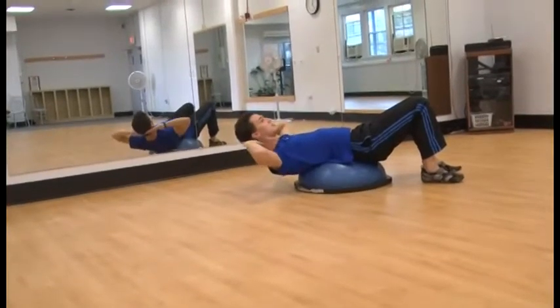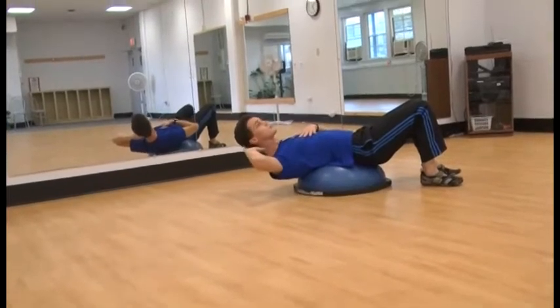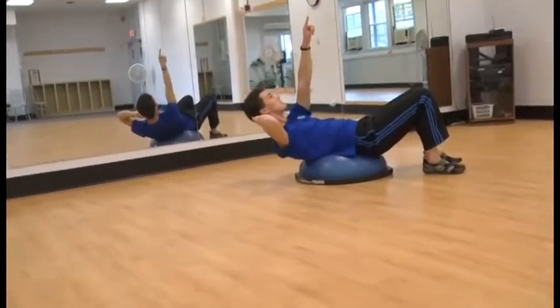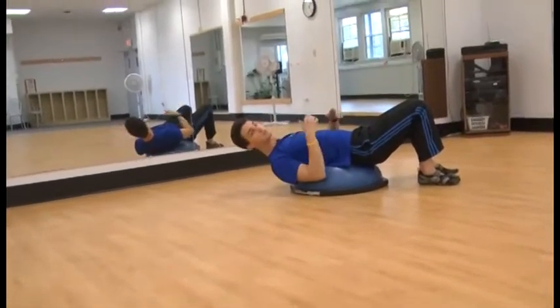Now come up by engaging your abdominals, tightening them in, and then come down. Bring your whole upper body up as one unit. What really helps me is picking a point on the ceiling and staring at it the whole time. You just need a little bit of range of motion.